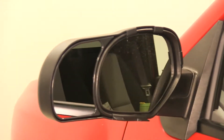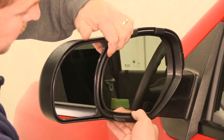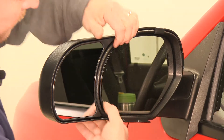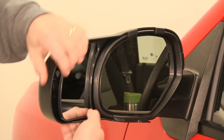Now let's go over a couple of features of the K-Source towing mirror. You still have full range of motion with the factory mirror. This vehicle has manual mirrors, so the towing mirror does not get in the way of that. The towing mirror is also set up on a ball inside that gives you full range of motion as well.